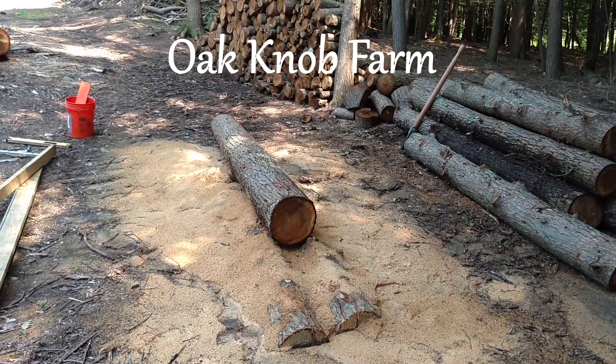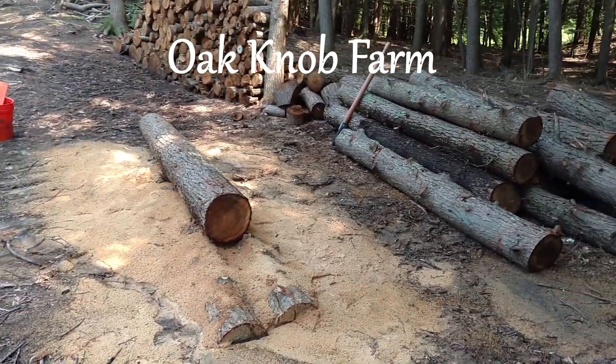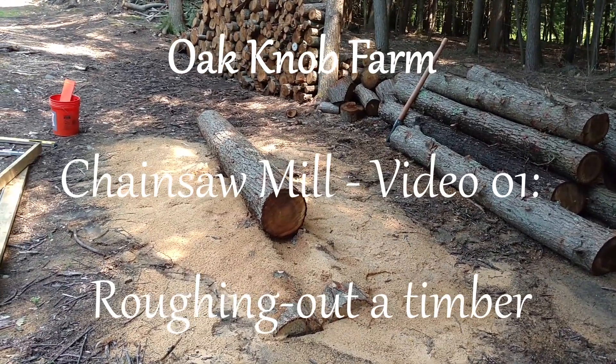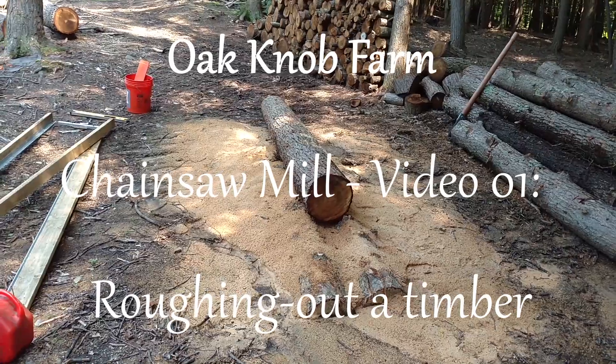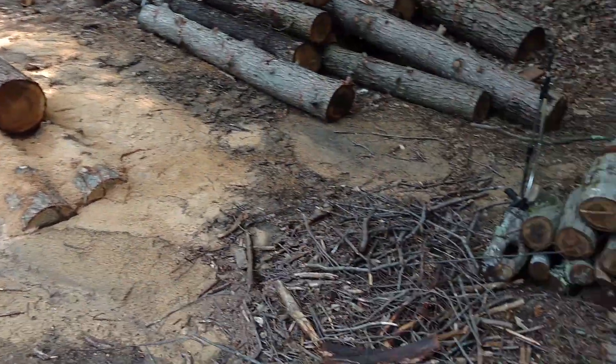I need to finish up my work week here, or weekend, and I'm going to mill this log and maybe another one. We'll see how it goes. It's going to take me a bit longer filming this, but I figured I'd show you an Alaska mill and not in action.